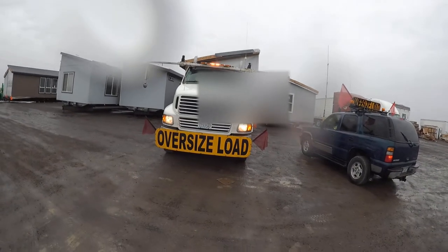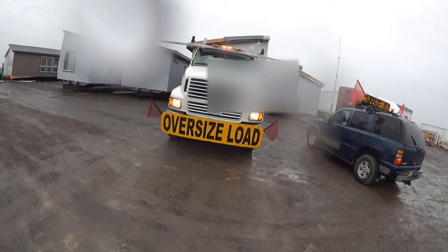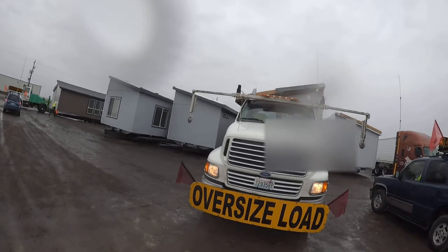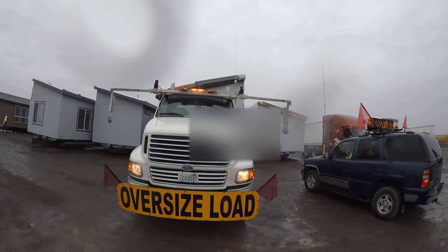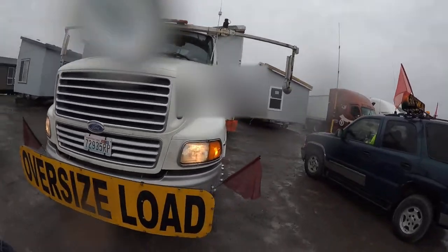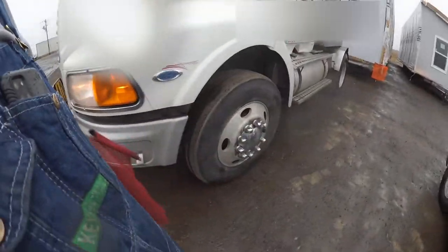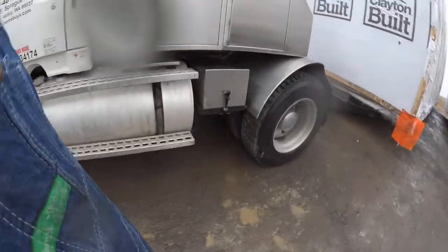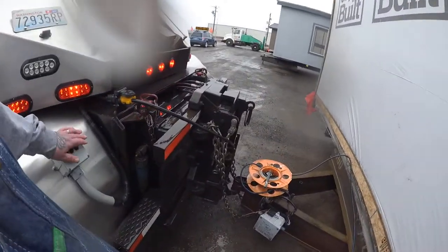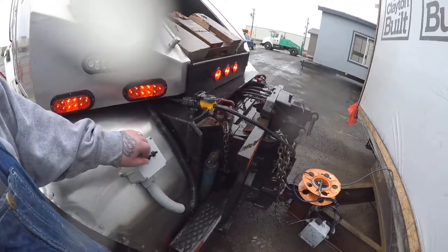As you can see, we got the big oversized load banner and the corner flags on the front. I got these big electric mirrors on the roof that go out so I can see around the load. I got my flashing lights on the roof.